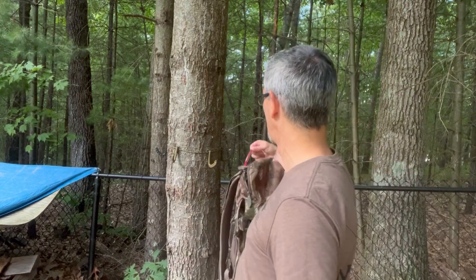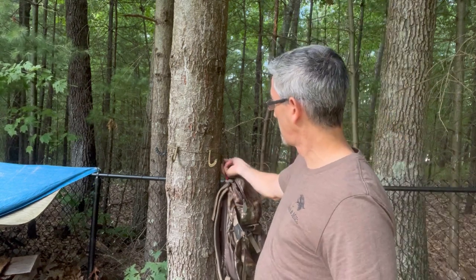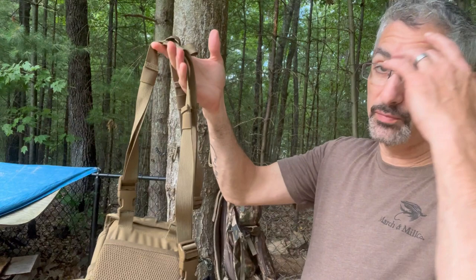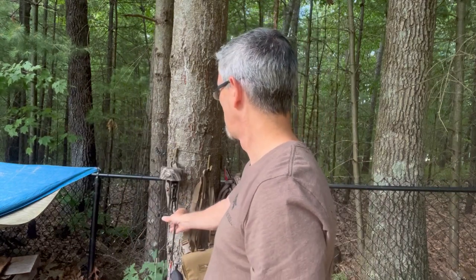You can move the hooks around the tree however you want and hang pretty much everything on them. Usually when I get up in my saddle, first thing I do is take my backpack off, swing it around, and hang it out of the way on the tree. I'm probably going to tie some extra paracord so my backpack hangs low down the tree — I don't want it at chest or face height when I'm shooting. I can hang my binos right in front of me too.